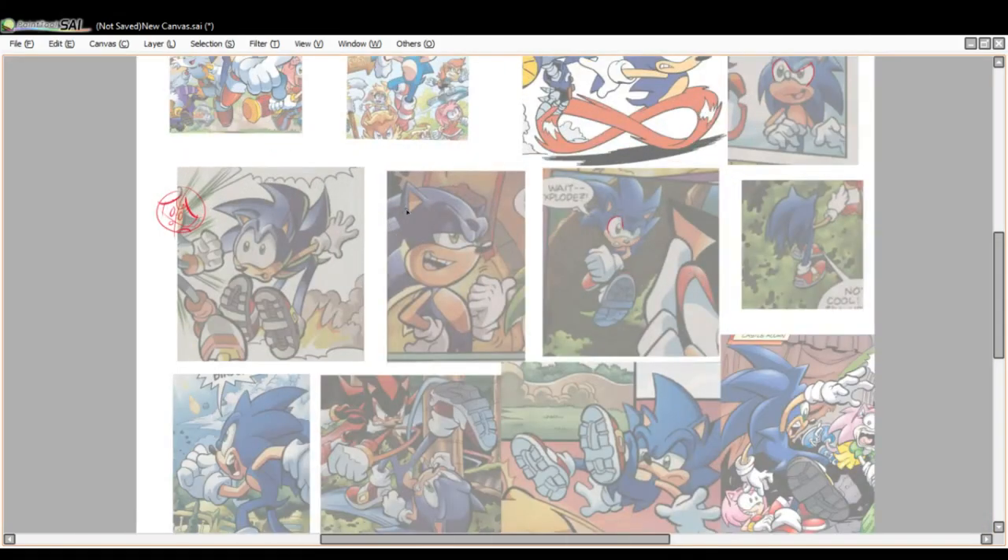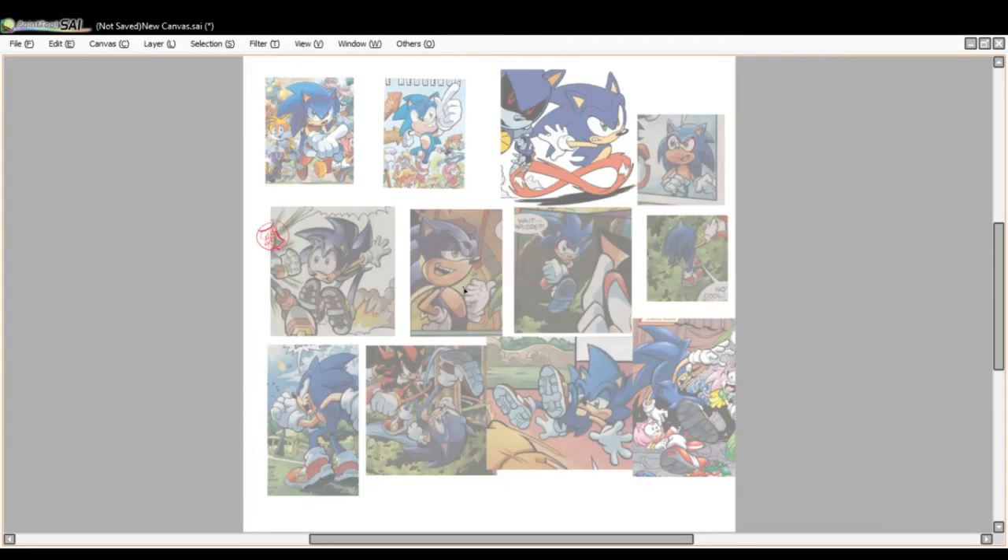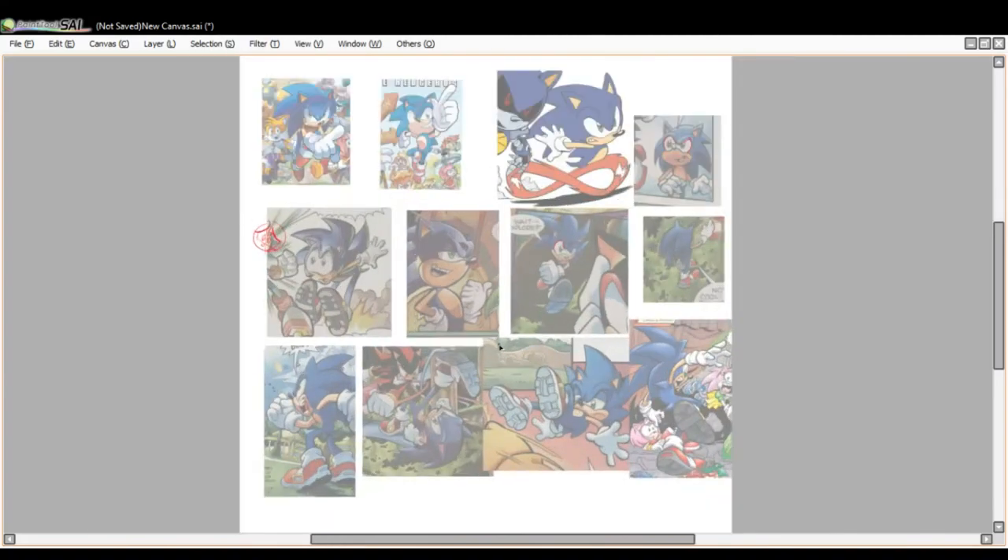That's pretty much it. Thanks for watching guys — I'll try and make more in the future. Check out the anatomy tutorial I did, because that pretty much breaks down the anatomy of Sonic. But this was just to look at all the nitty-gritties and try to figure them out a little bit. Alright, I'll see you in the next one — bye, and have a good day!